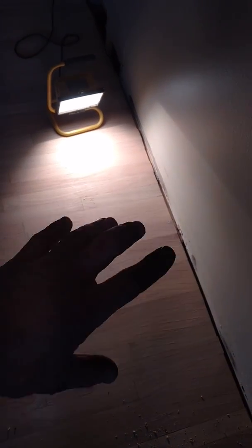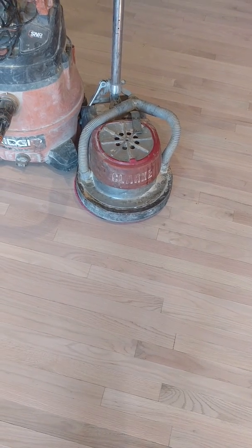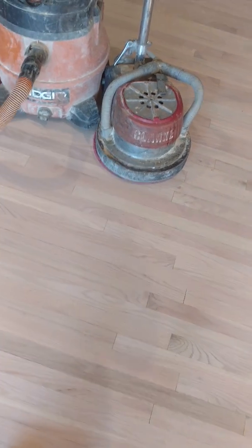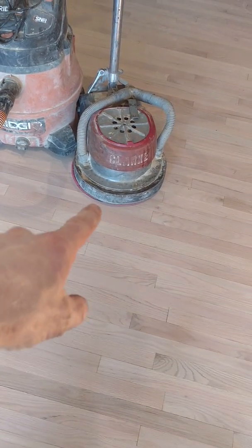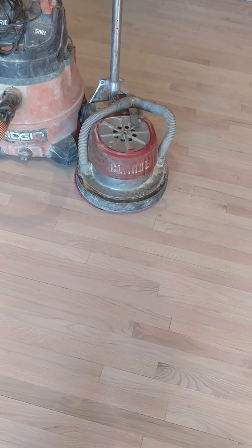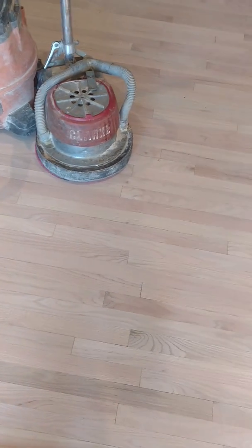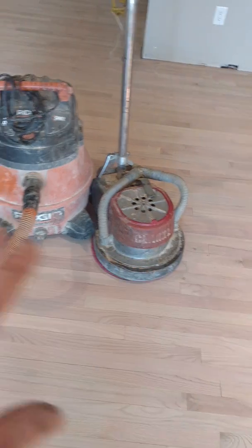He hand scrapes all the edges after they're edged, and then he hard plates it. Hard plating involves a thin felt backer pad on the bottom of the buffer, held down with a large washer and bolt. It's basically a large disc — usually 120 grit — on the buffer. He hard plates the whole thing, going wall to wall, then water pops the floor and it comes out really good.